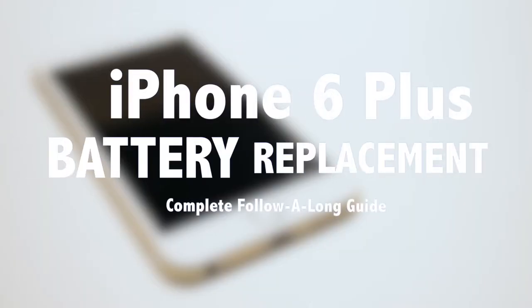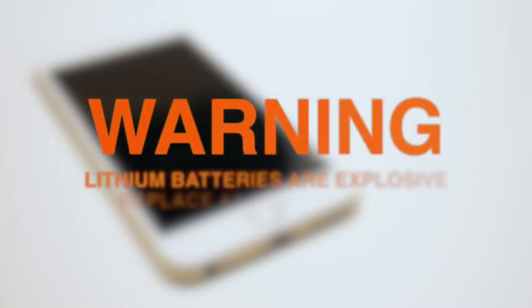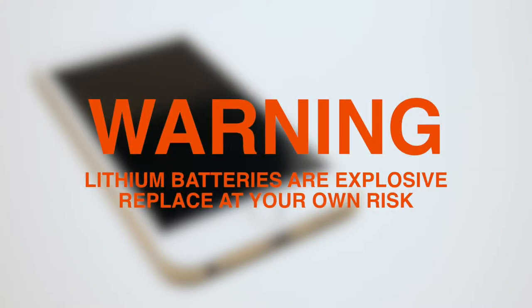iPhone 6 Plus Battery Replacement Guide. Warning: lithium batteries are highly explosive. Please replace at your own risk.